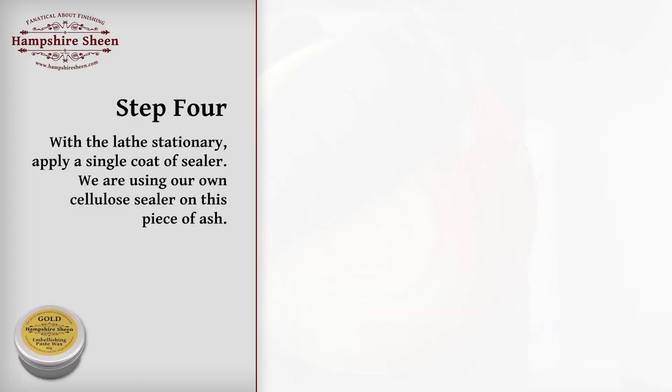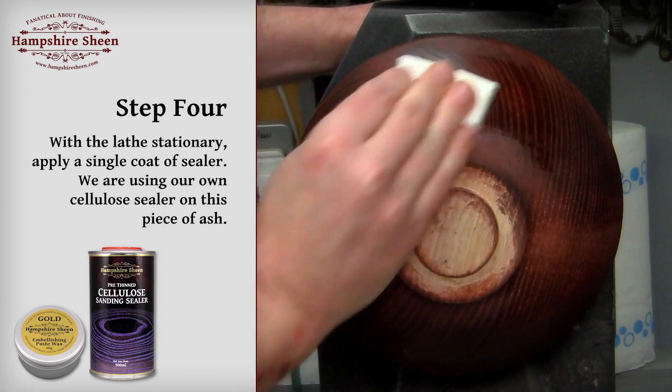Step 4: with the lathe stationary, apply a single coat of sealer. Here we are using our own cellulose sealer on this piece of ash.